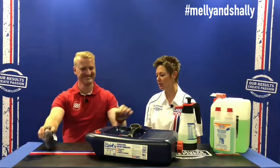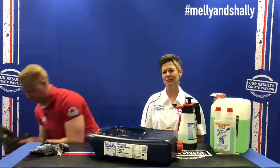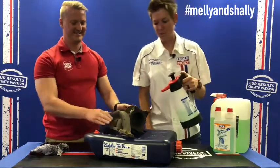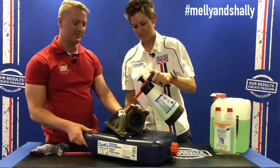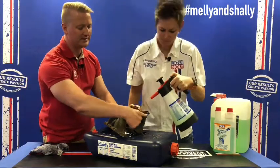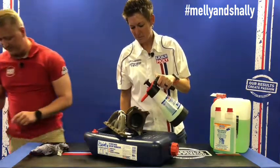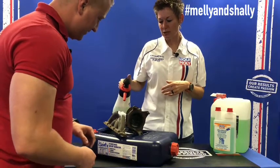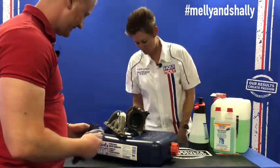We have another very dirty part we want to clean to show the difference — the proof is in the pudding. This is an intake manifold — your turbo manifold. If you look inside, there's a lot of old debris and build-up. I'm going to spray a couple of places so you can compare and see the difference.